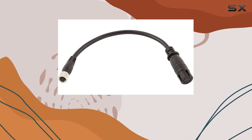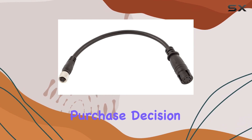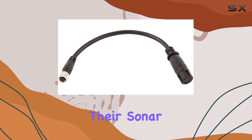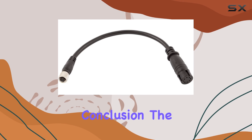One thing to note is that this adapter isn't required for Solex models, so keep that in mind when making your purchase decision. However, for Hook 2 users looking to maximize their sonar capabilities, the MKR US 2-15 is a game-changer.